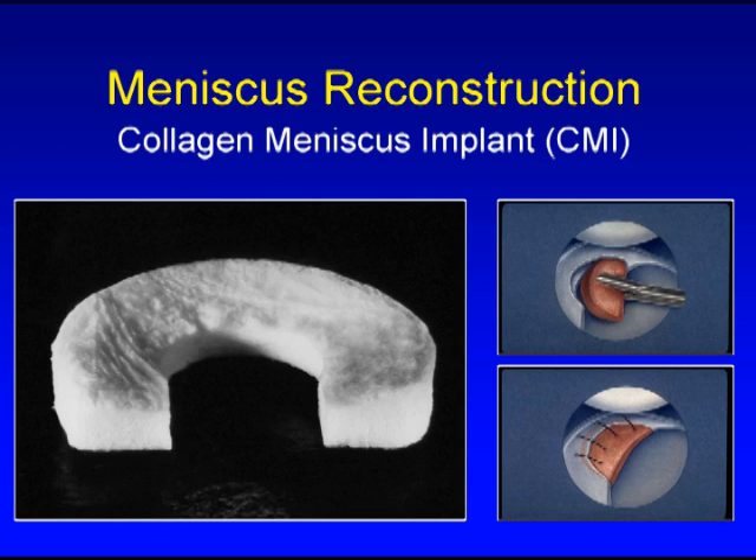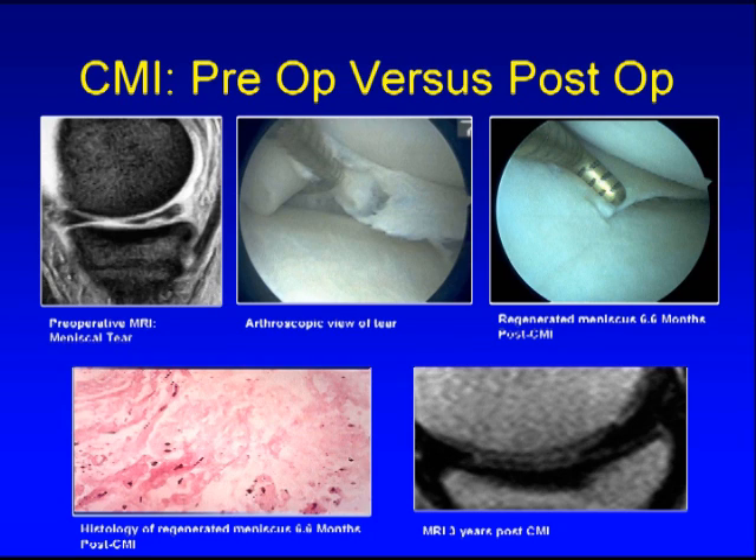Another way of rebuilding the meniscus cartilage if a significant amount of tissue is torn is by using a collagen meniscus implant, originally developed here at the Stone Clinic in San Francisco, which can be used to rebuild segments of missing meniscus cartilage. Meniscus cartilage that is rebuilt regrows into normal appearing meniscus cartilage over time.